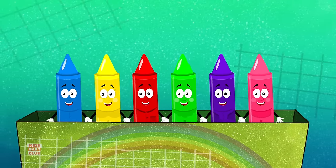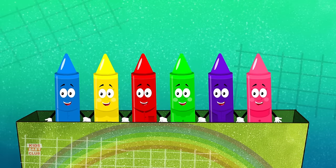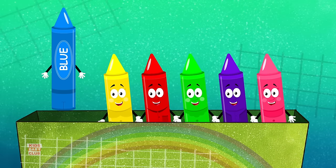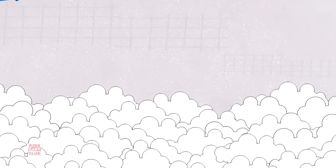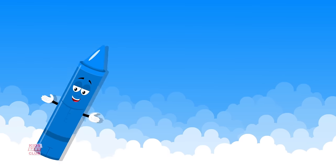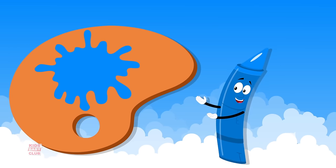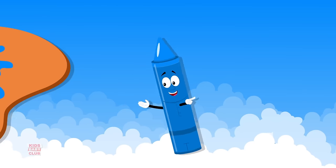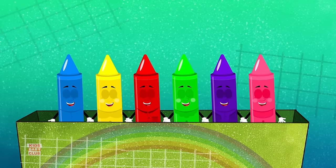Come, let us pick a color. Look, we've got the color blue. Put the crayon to paper and paint a beautiful sky. It looks so pretty, don't you think? Don't you love the color blue? It's just one of the colors in our crayons box.